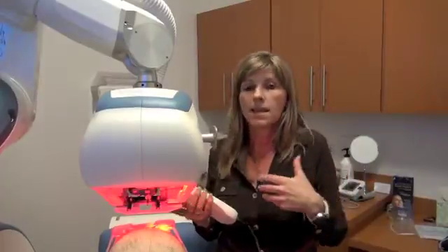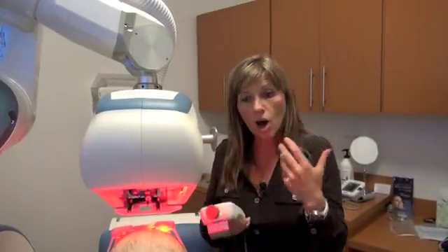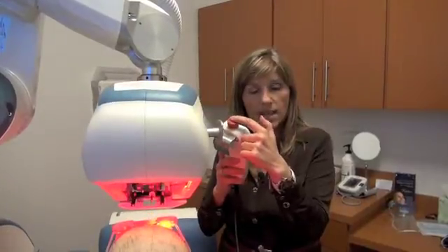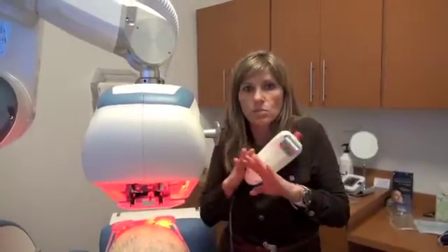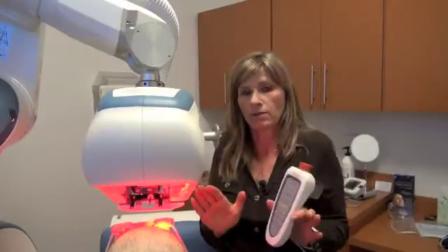Also, if the procedure is going on and the physician judges that the patient is moving and everything should be stopped, there's an option called the e-stop button. We can press this and the system retracts the instruments, stops everything, and we can address the situation. So it's very easy to stop everything.